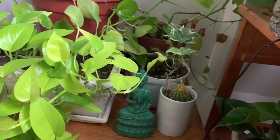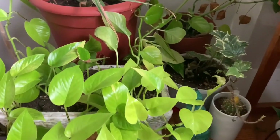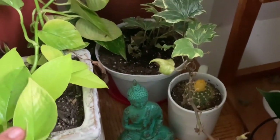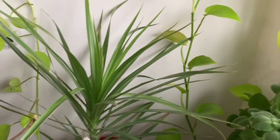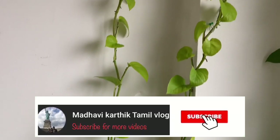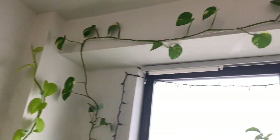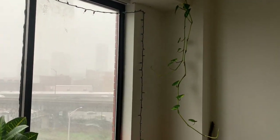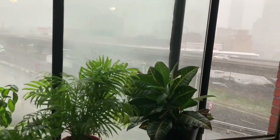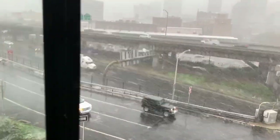As you can see, the money plant has grown so much. You can put it on the ground as well. It will look nice. I am going to put it in the same way.